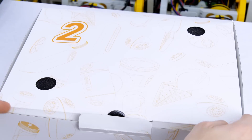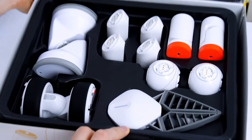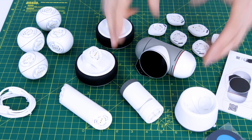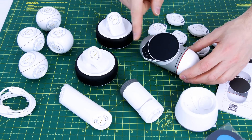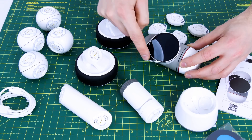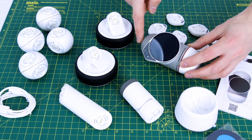Box number two contains even more robot parts, so let's get all of these out. This is the contents of box one - we've got the brain, which we'll be looking at in much more detail during the course of the video. It has a motor in it so its eye can move, as well as a touch screen, and it looks like there's a camera mounted in it too.